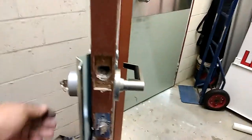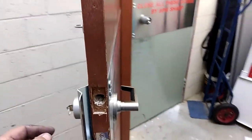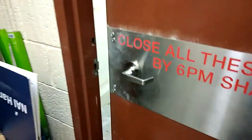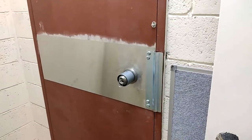It's important to make sure it is dead latching, so let's adjust the strike a little bit. We can see it is dead latching — I can see with my eye. That's it.